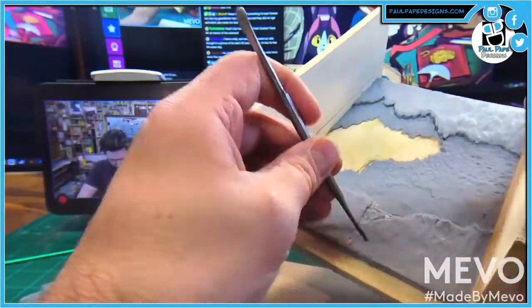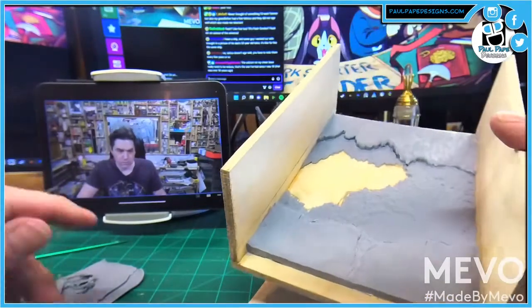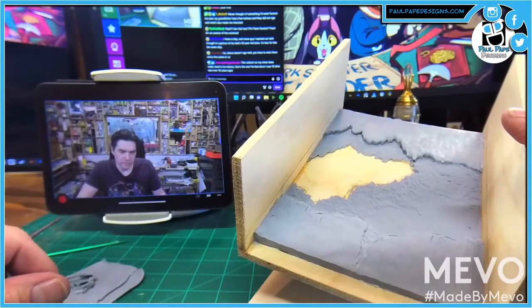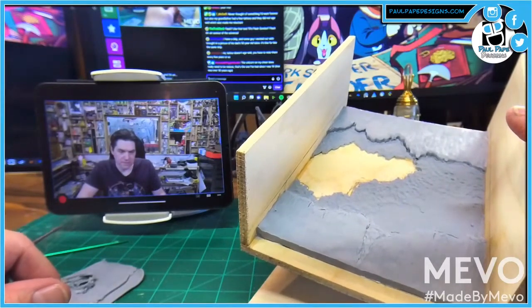And most tattoo artists don't want to do that little amount of work on my chest. It really needs to be redone. And that one I've had since I was 18 — it's over 30 years ago.